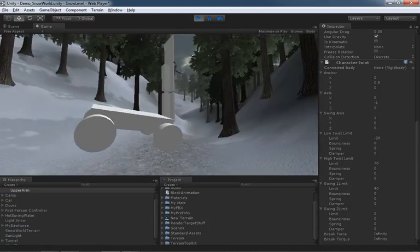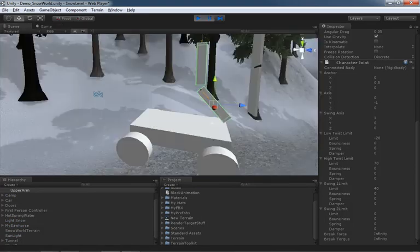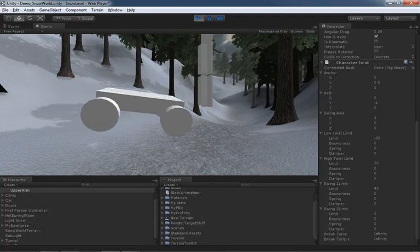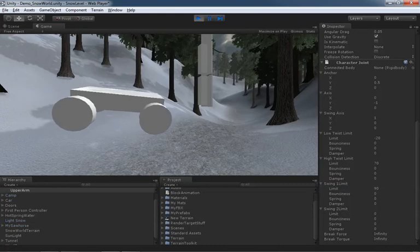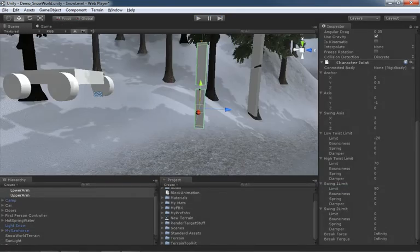Let's hit play. We hit that limit and can't go any further - that's because our swing one limit is currently set to 40 degrees. Now if I take swing two limit, currently set to zero, we're swinging like an elbow on only one axis. If I crank swing two up to 90 and hit play again - there we go - now it has plenty of play to swing all the way in. That's a look at all these different properties and a quick rundown of what they do.